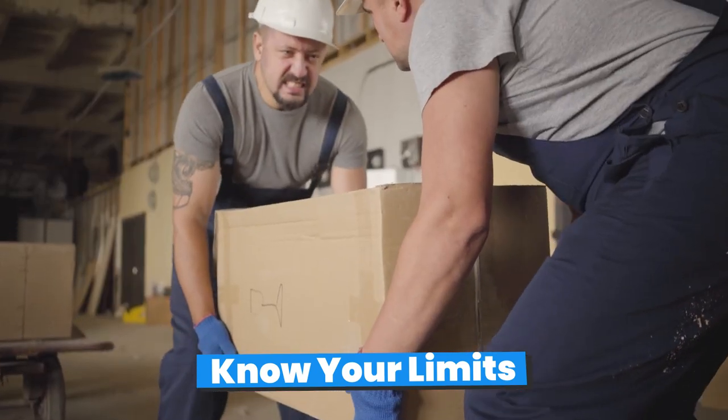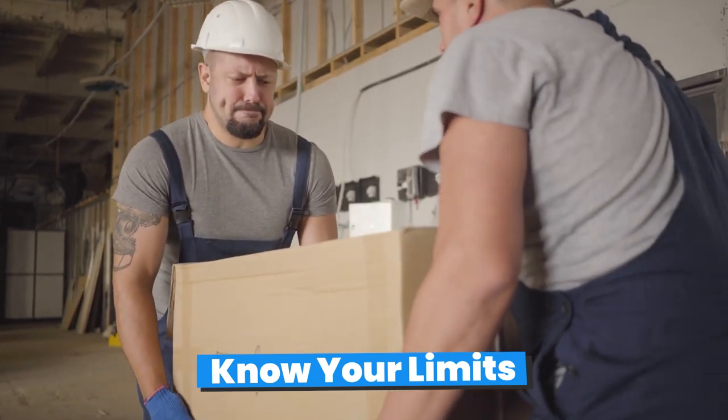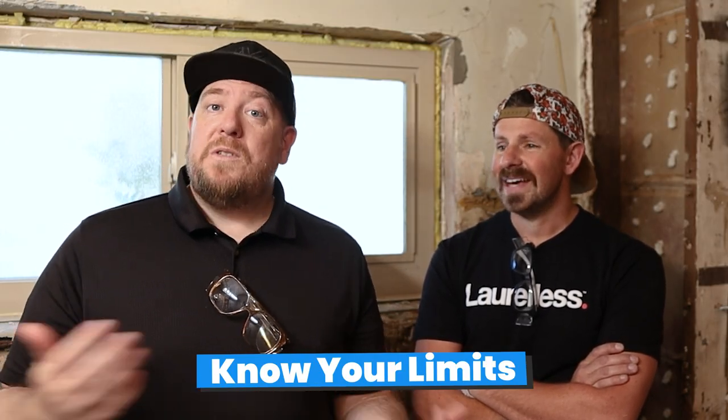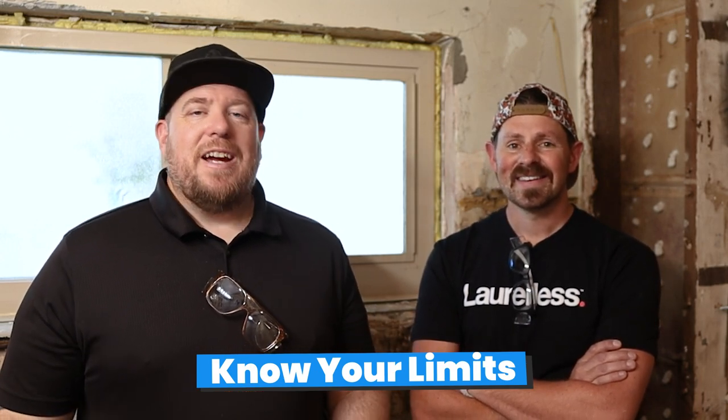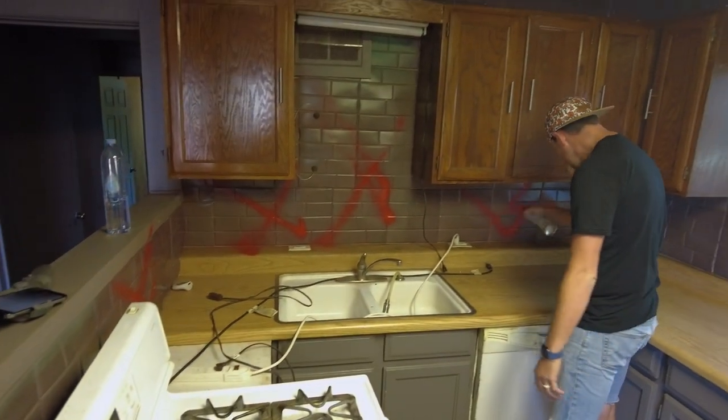One thing that's a little bit overlooked is knowing your limits — what you can and can't do, especially when it comes to lifting. I've found myself at a lot of properties where I'm trying to save a little money, going to take out a wall or move stuff to the dumpster, and here I am trying to lug a refrigerator to the dumpster. You can speak from experience on how that treats your body over time.